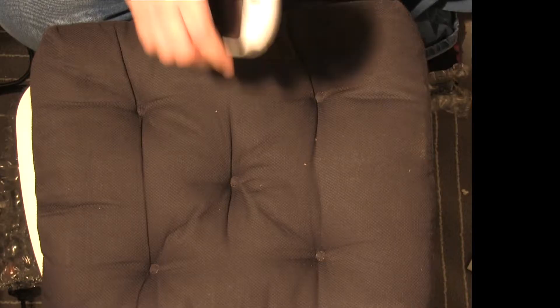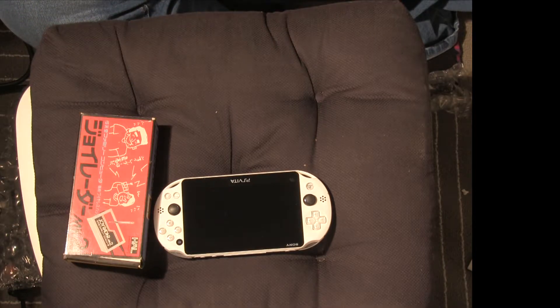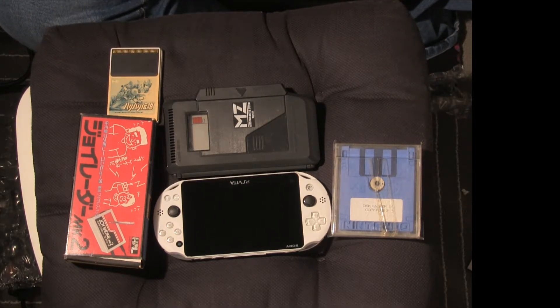A small haul, but some interesting stuff. Other than the Hue cards — well, I love them — everything was pretty interesting. Thanks for watching! If you liked the video, please hit like. If you really liked the video, please subscribe, and maybe tell some people about us. If you didn't like the video or have some comments to make, please leave them in the messages below. See you next time!